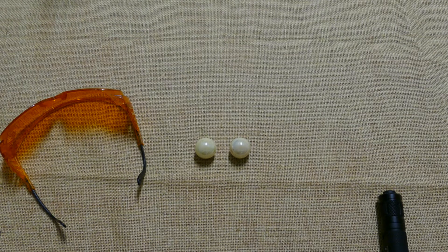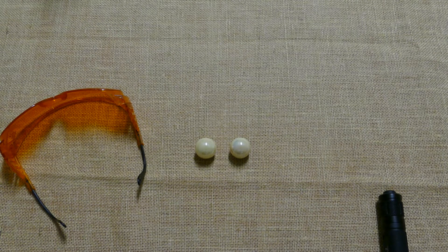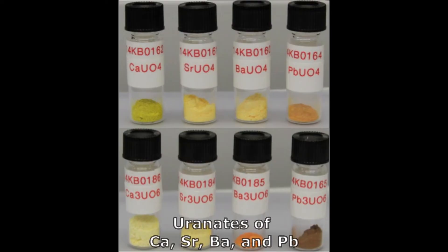So what is uranium glass? Well, as the name suggests, it's glass but with uranium added into the glass mix before melting. The uranium inside the glass is usually a form of uranium oxide, which is added to give color and add fluorescence to the glassware.